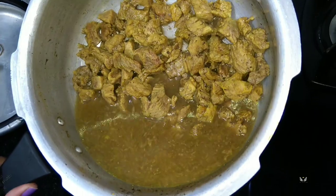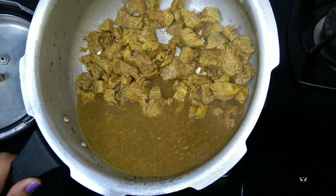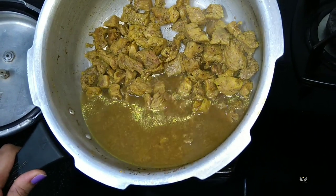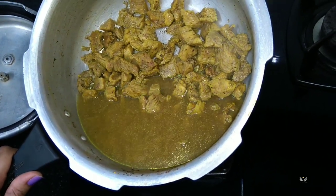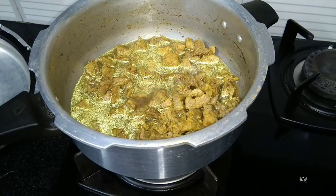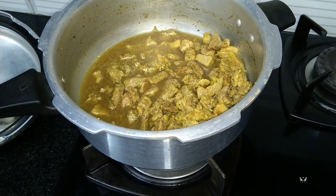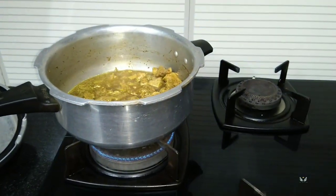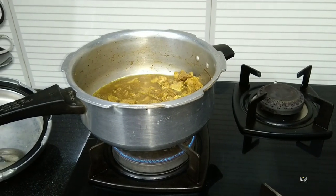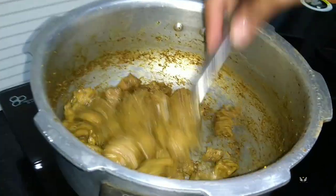Some stock is here — you can use this for soup or something, or you can either drain it out or make it dry. Now the water has got completely dried out.